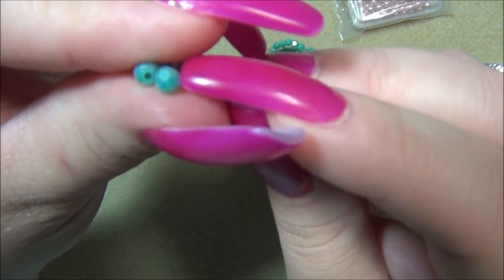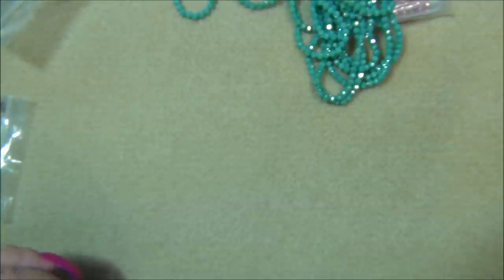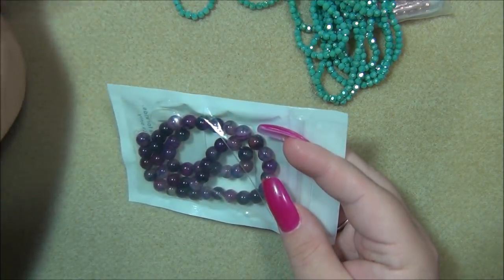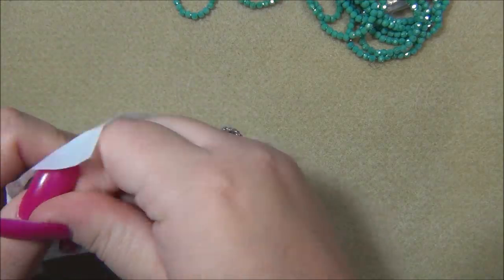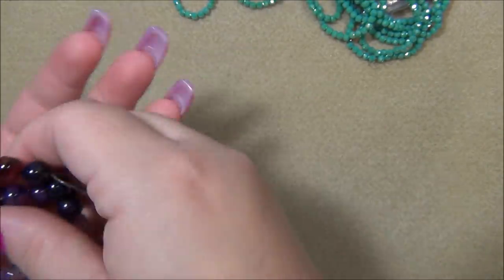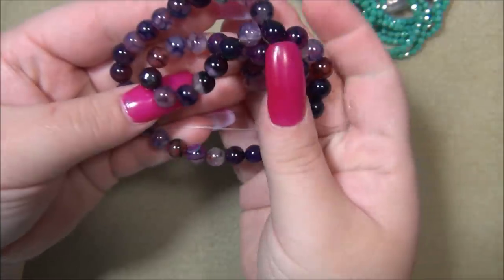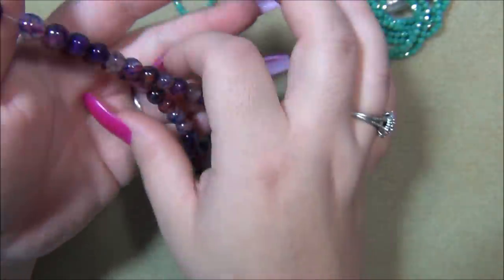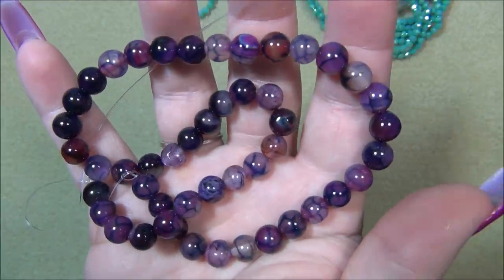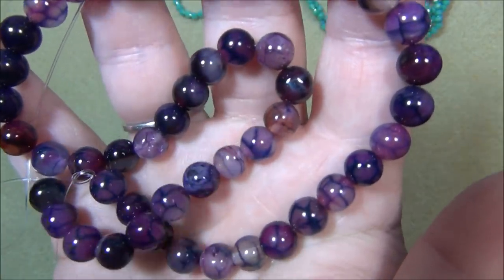I'll show you the hole size — they do have small holes, so I'm hoping they will work with macrame. Then I got some of these: dragon vein agate in purple. This is the first time I've ever had dragon vein agate. They are really cool — I love agate and jasper beads. Each individual bead is so different, with all those stripes and patterns.